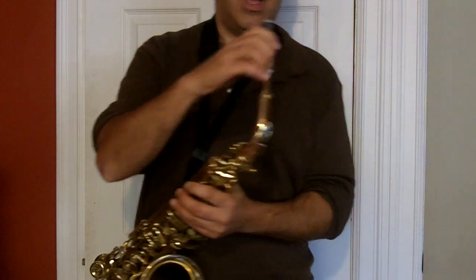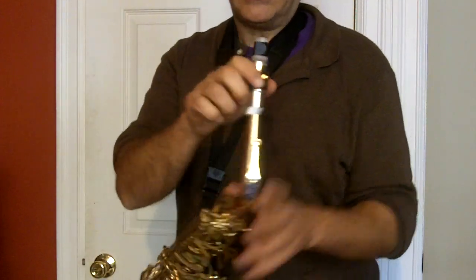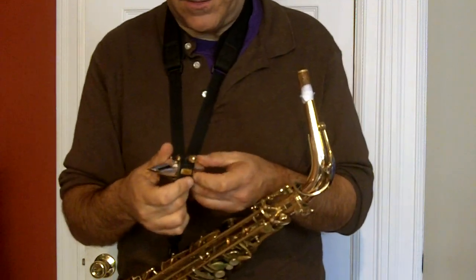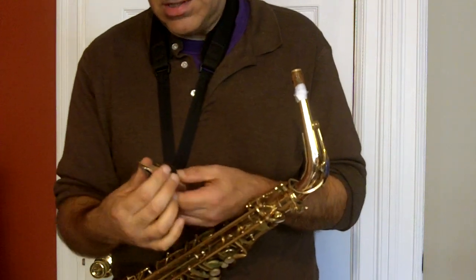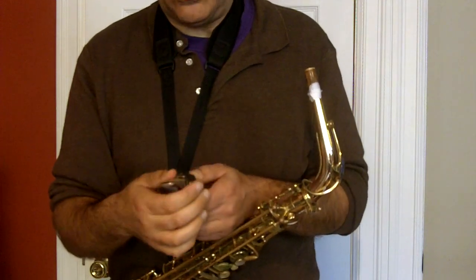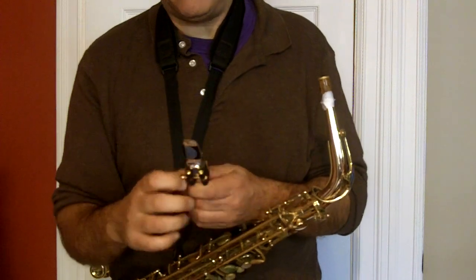Number two, second mouthpiece demo. This is a Yanagisawa — I think it's a six. No, it's a seven. Silver-plated brass, square chamber, seven.